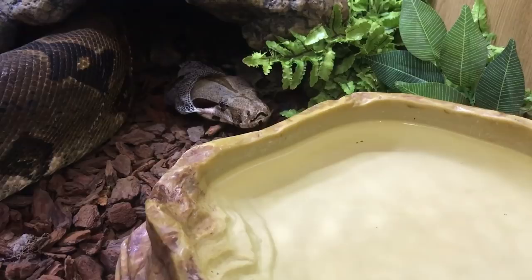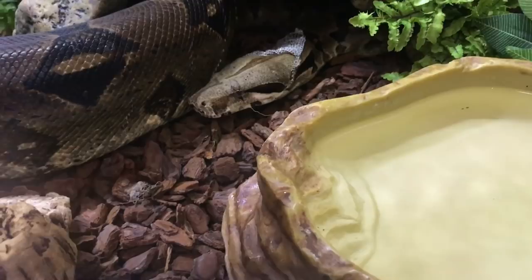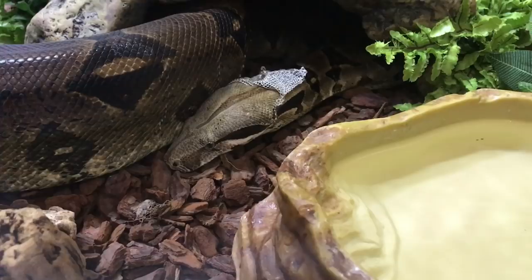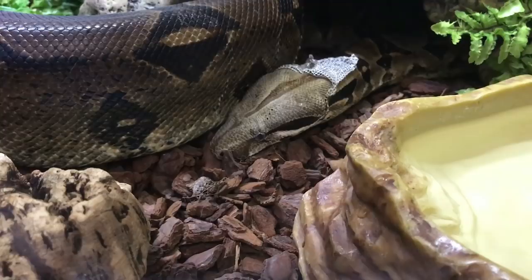Zeke's currently just stretching his jaw out again — he's having a bit of trouble with the shed on his lower jaw. It's come off the top of his head quite easily but it's potentially a little stuck just under his chin there, so he's been stretching his jaw out over and over to loosen it. Snakes will also go up to a rougher object and rub their nose on it to break that initial seal, which is what Zeke's doing at the moment — rubbing his face down into the substrate. As soon as the skin starts peeling back a little bit, all he needs to do is travel forward and it'll all come off.